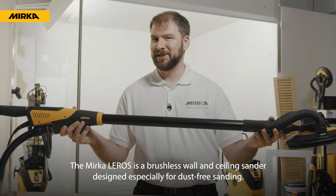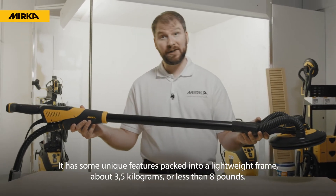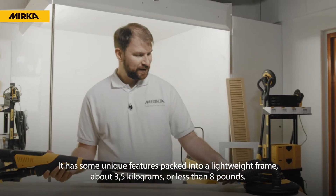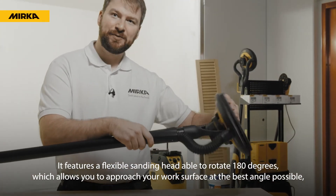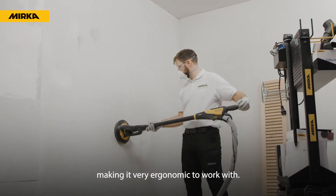The Mirka Leros is a brushless wall and ceiling sander designed especially for dust-free sanding. It has some unique features packed into a lightweight frame — about 3.5 kilograms, or less than eight pounds. It features a flexible sanding head able to rotate 180 degrees, which allows you to approach your work surface at the best angle possible, making it very ergonomic to work with.